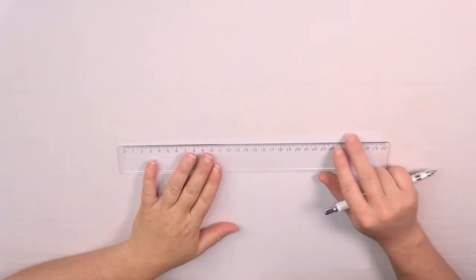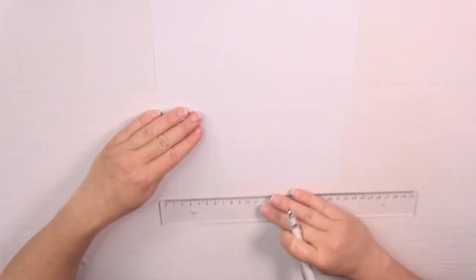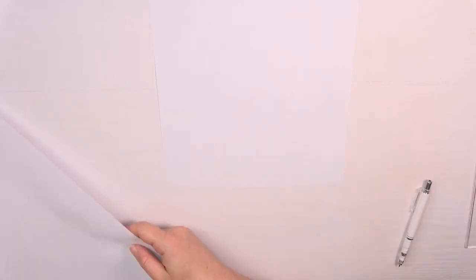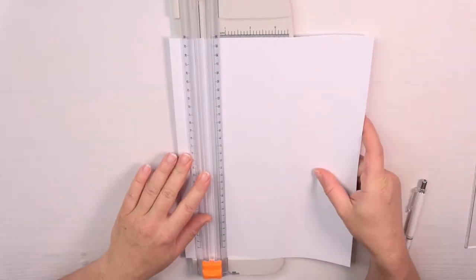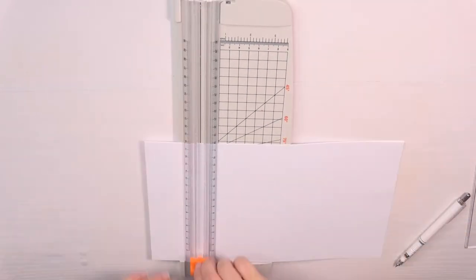Now I start creating the normal pages using the thinner copy printer paper. For that I set the markings according to the measurements which you can find in the description box. Since my cutter board can cut three sheets at once I only mark every third sheet, then I cut them together to save some time.